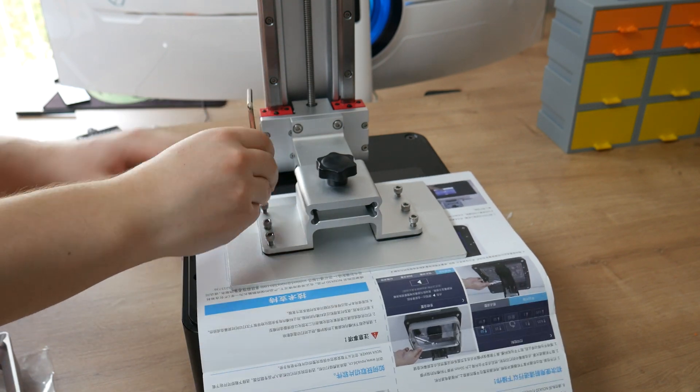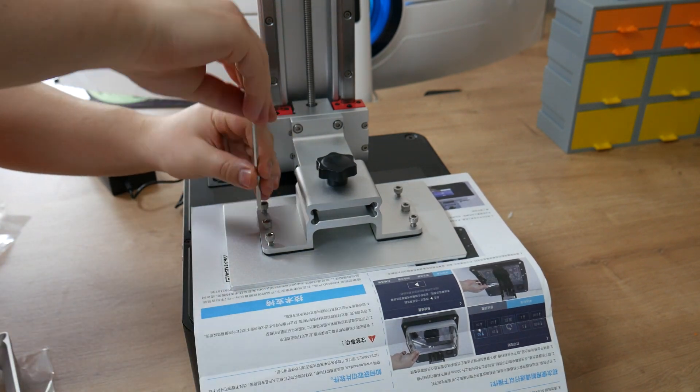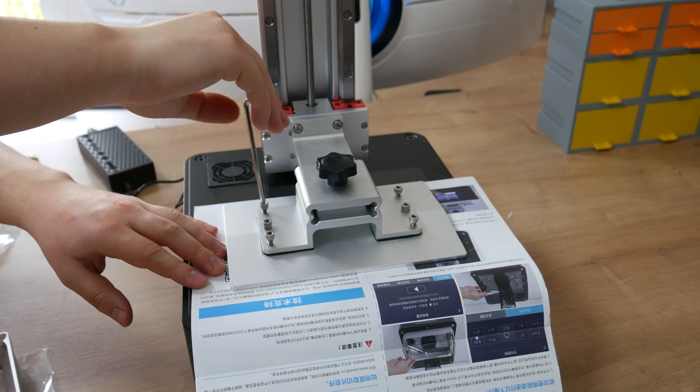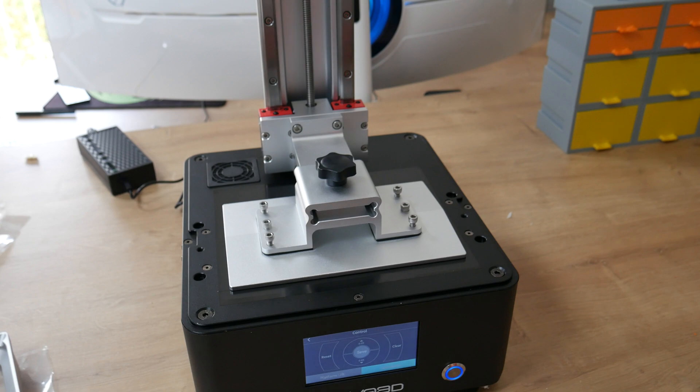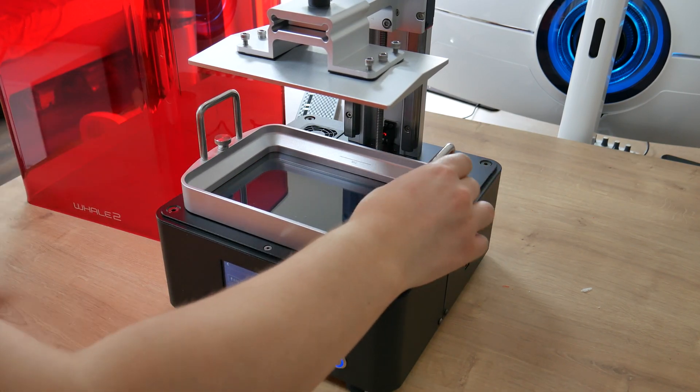But how do you level the bed? There are six bolts — four of them regulate the height of the print platform. You have to screw them until you feel slight friction. If you feel that the bed is leveled, then screw those two middle bolts and the bed is locked and leveled. And now there is nothing else to do to start with the first print.